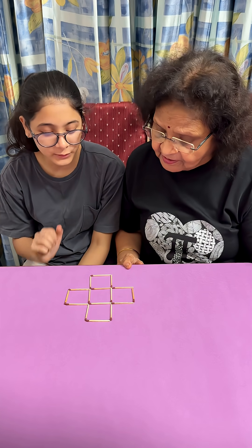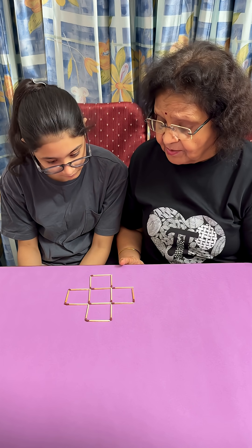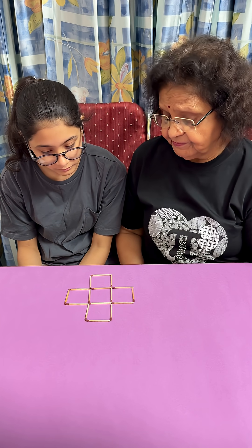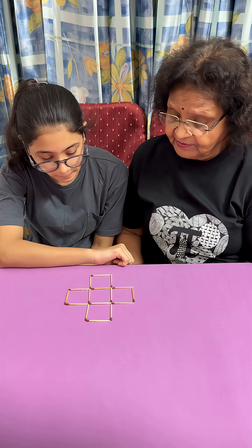Siddhi, these are 5 squares. So we have to make 6 equal squares by moving 3 sticks. 6 equal squares. Okay.